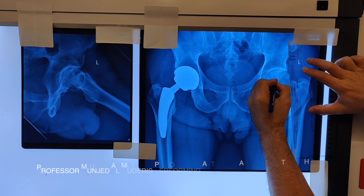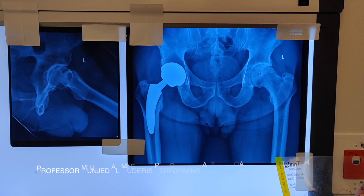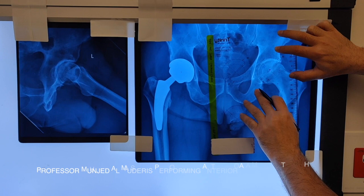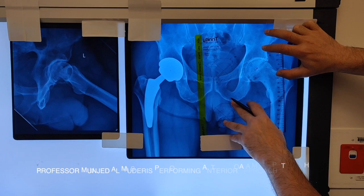After we plan for the stem, we take the planning for the acetabular cup. The cup would be sitting just lateral to the point that we measured. This seems to be a good position for the cup, at the floor of the acetabulum, just lateral to the teardrop, and the inclination will be around 45 degrees.